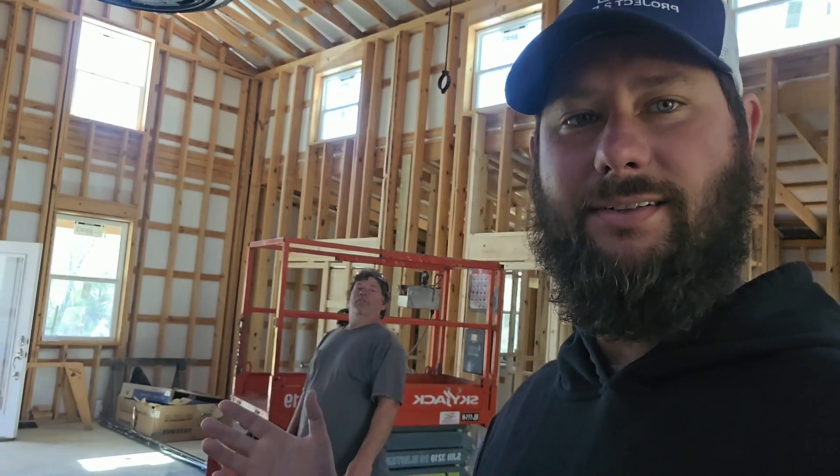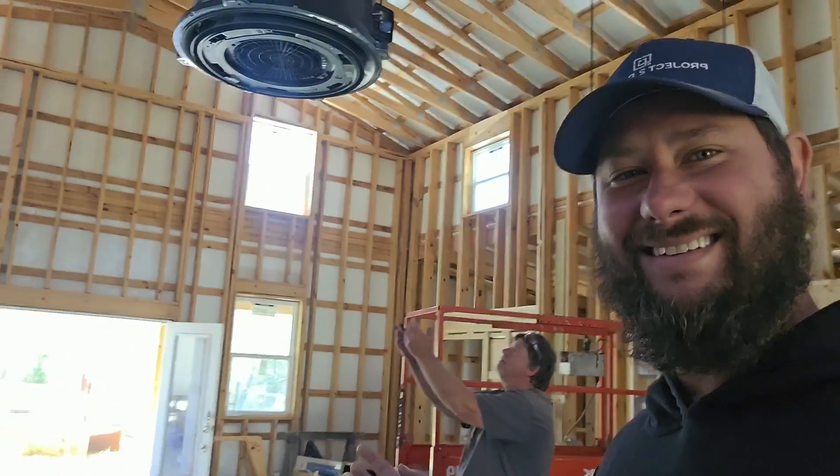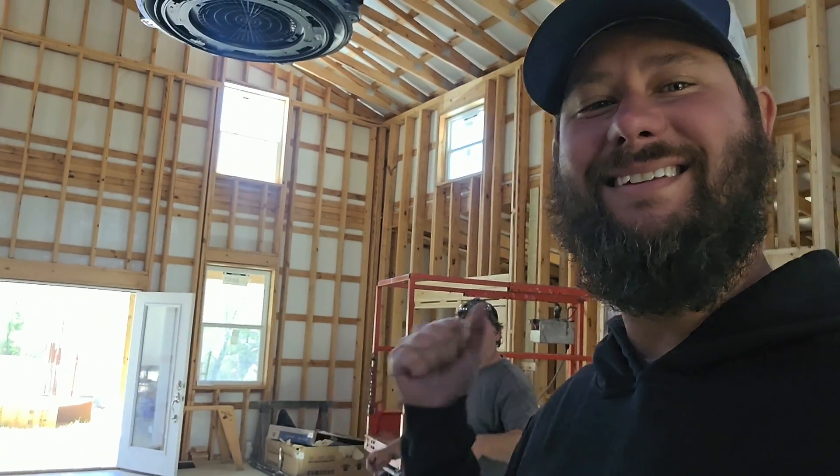A little demonstration from Darren — he's going to show you how the air flows for those 360 ceiling cassettes. The air sucks up through the center and out through the outside. So it goes up through the center and out through the outside — that's how it works. Thank you, Darren.